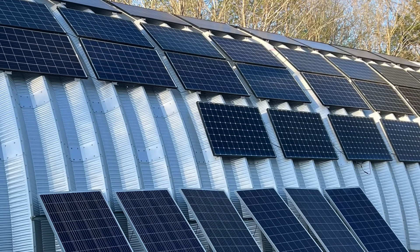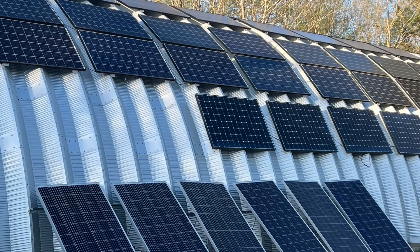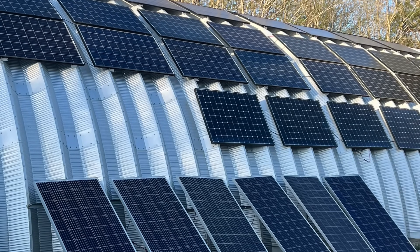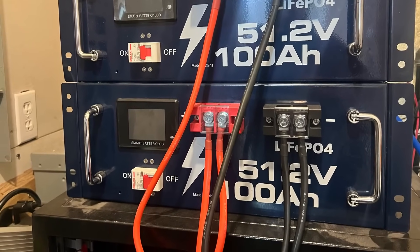Living off-grid is a challenge sometimes, but as long as we see the sun every other day, we're golden — never have to worry about anything. If we have three cloudy days in a row and they're not super rainy, we're good too. The more batteries we add, the longer we can go without sun, so each addition makes off-grid living a little bit easier.